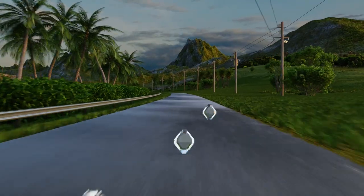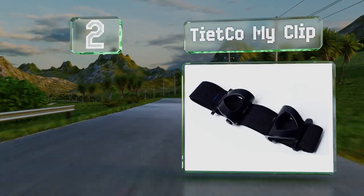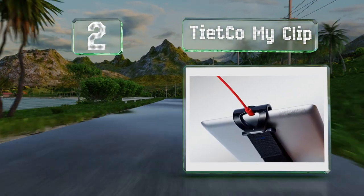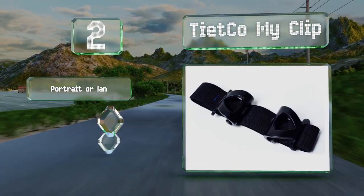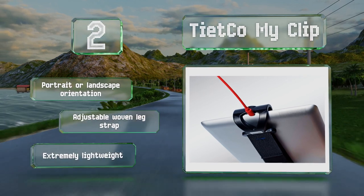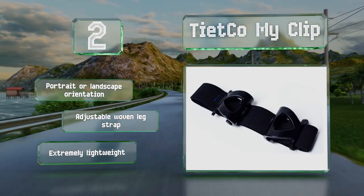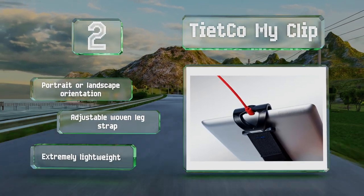At number 2, if both space and funds are in short supply, the budget-friendly Tietco MyClip might fit the bill. It's a flexible, compact choice that can accommodate nearly any cell phone or tablet between 3 and 12 inches wide, and it's rubberized at the points that contact the screen. It offers portrait or landscape orientation, includes an adjustable woven leg strap, and is an extremely lightweight model.